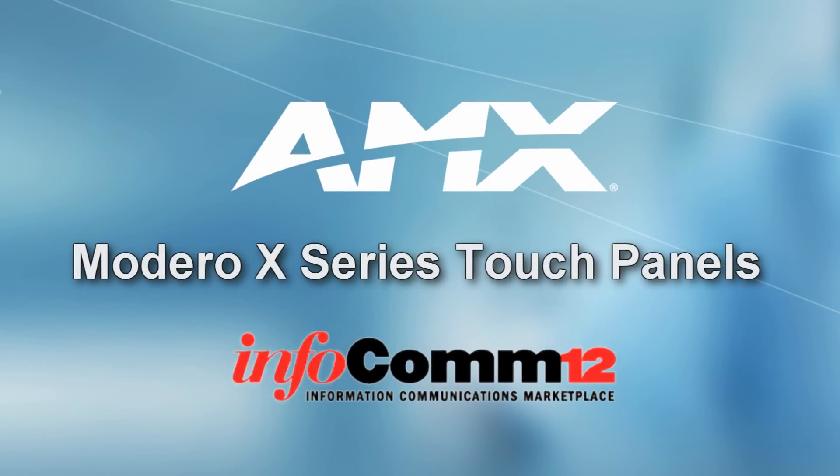Hi, welcome to Infocom 2012. We've seen a lot of great products like our Inova, DGX, and DVX line, but we need to have a way to bring everything together.